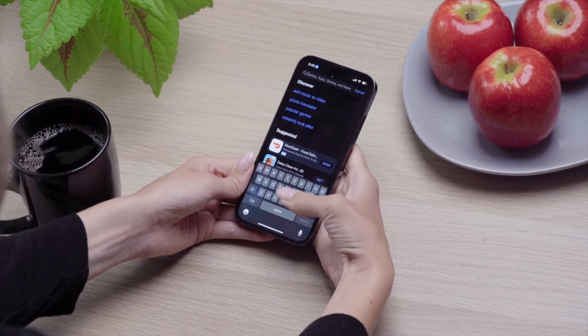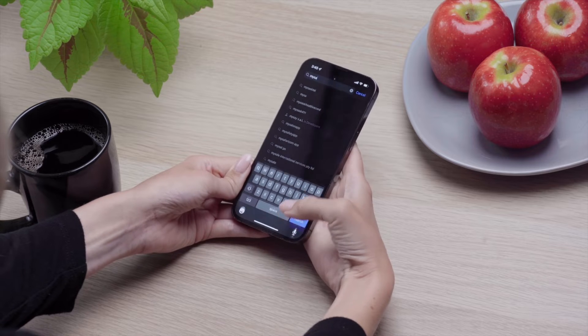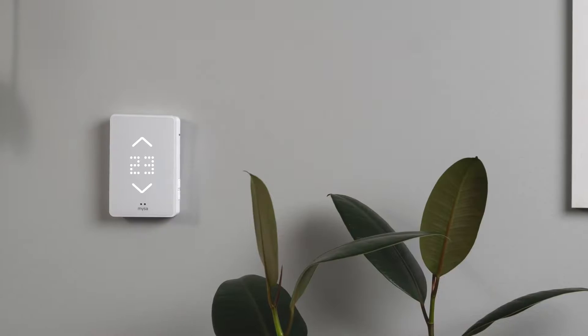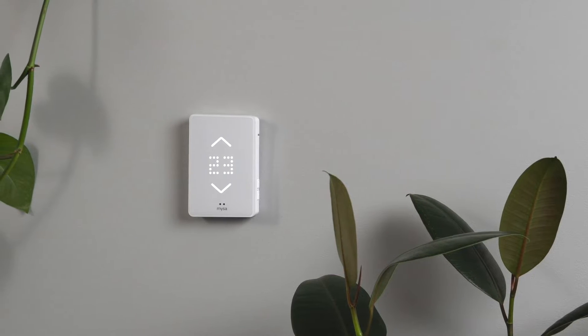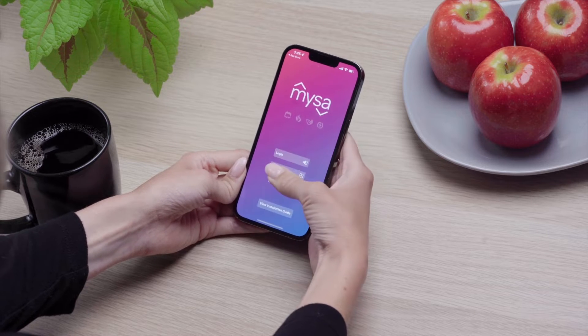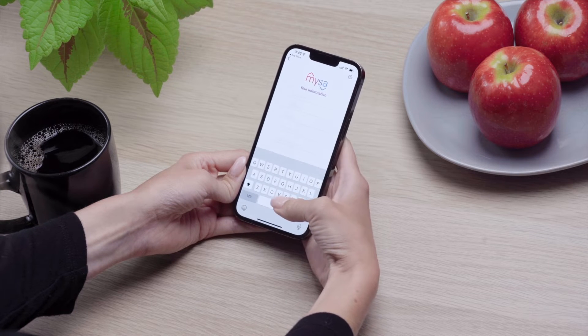A few important steps before we start pairing. Make sure you've downloaded the Mesa app for iOS — you can find it in the App Store. Ensure that Mesa is correctly wired into your in-floor heating system and is powered up; watch our full installation video for help. Seeing an error code on Mesa's display? Check out our linked video on common error codes and how to resolve them before proceeding. You should also make sure that your Mesa account is set up and ready to go — check out our linked videos for a step-by-step guide on setting up your Mesa account.